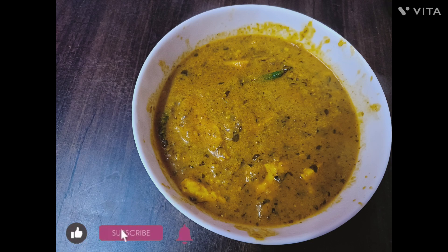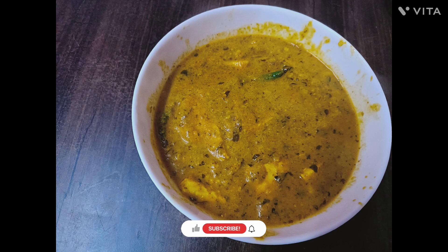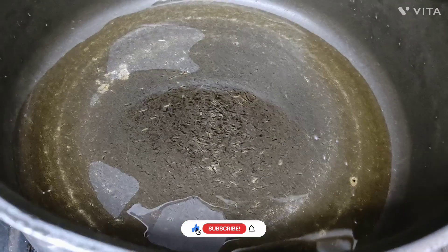Hello everyone, welcome back to our channel. Today we are here with our new recipe, paneer masala. Hope you like it, and if you do, please do like, share, and subscribe to our channel.